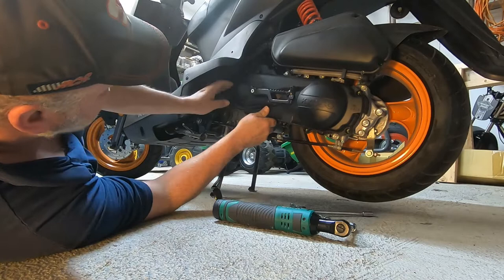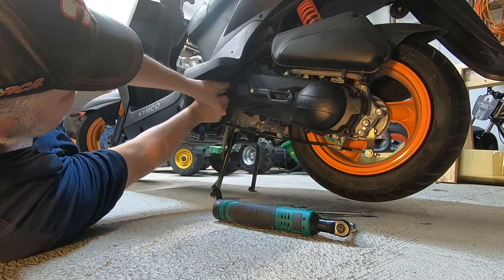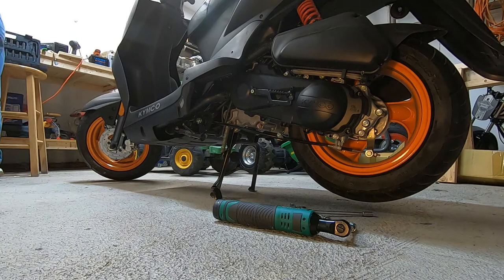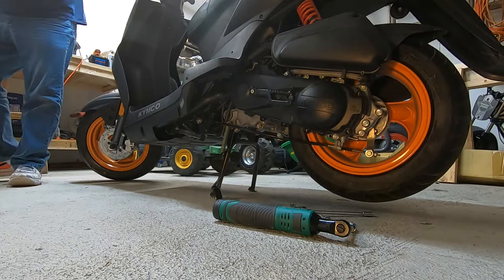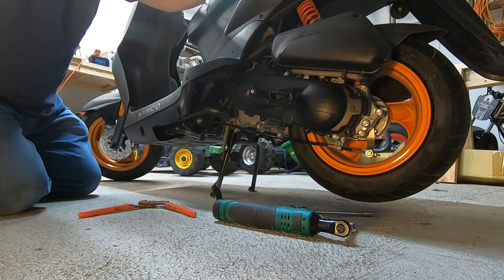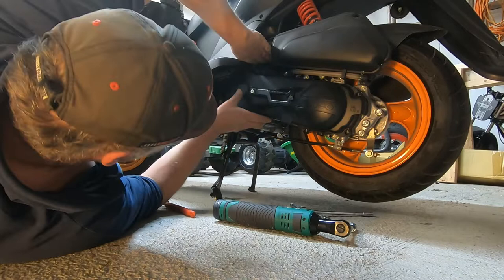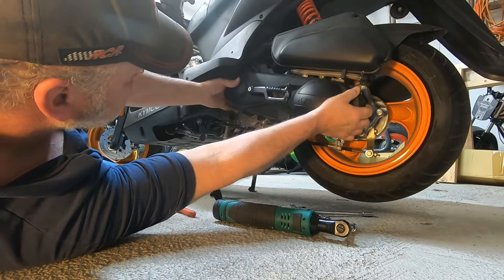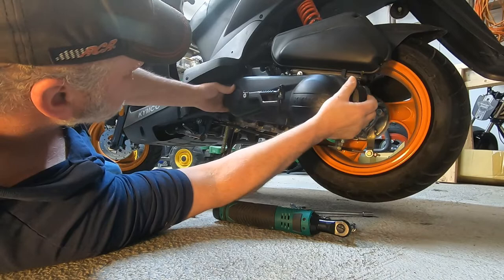I can take this off by hand usually. Let me get my pliers. Yeah, the things you forget when you're trying to be prepared. There we go, come right off now. Okay, oh there went that bolt — no biggie.